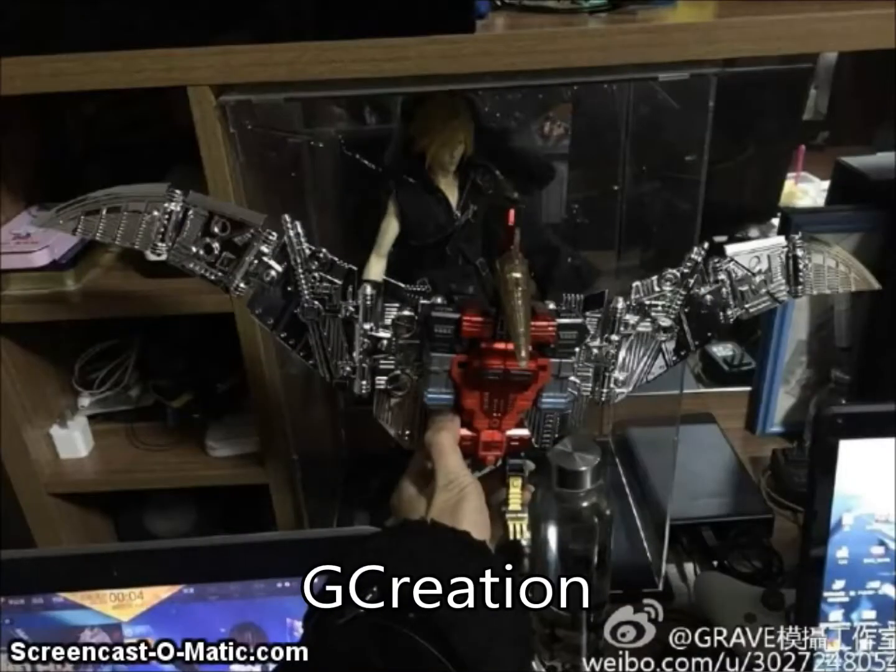We've got our first look at the G-Creation Blade figure coming out soon. That's the fourth in their five-Dinobot combiner who will form an arm of Shuriking — which I believe is the name used for the Dinobot combiner from Star Rescue Team in China, so they kind of picked the name from that.